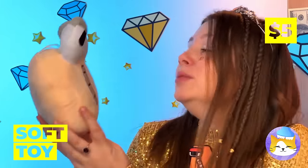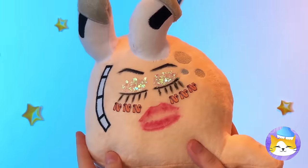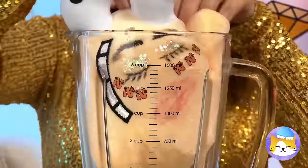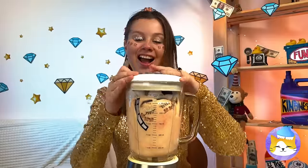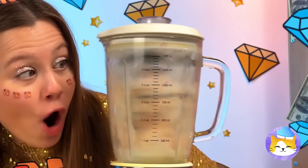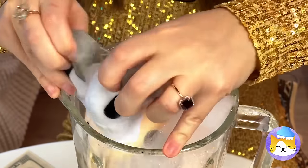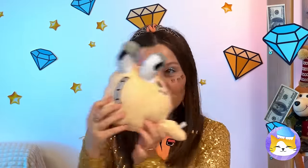It's cute! And in plushy form! Well, she sure makes an impression! But he could still use a good wash! It's time for the rinse cycle! He's her little cutie pie!